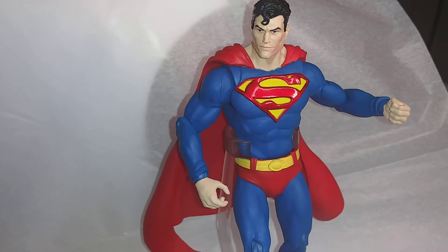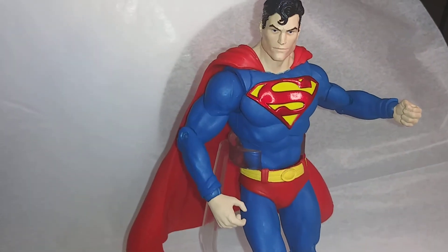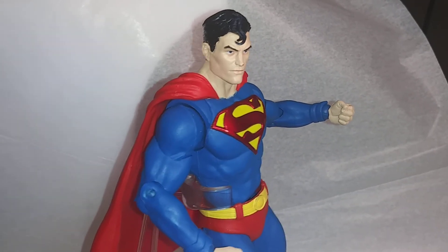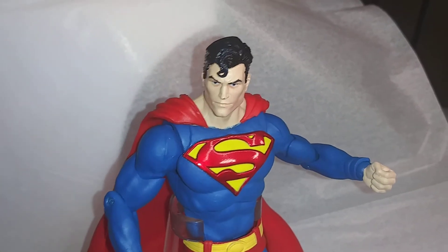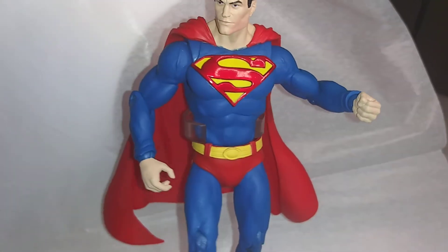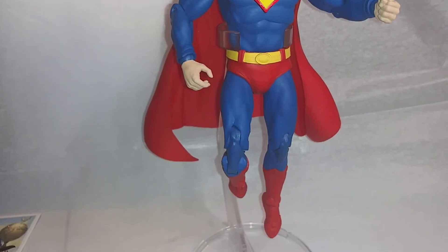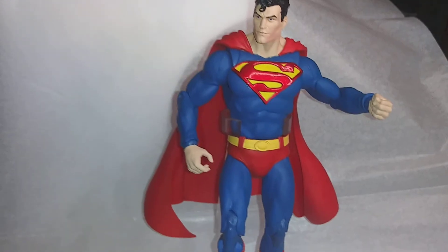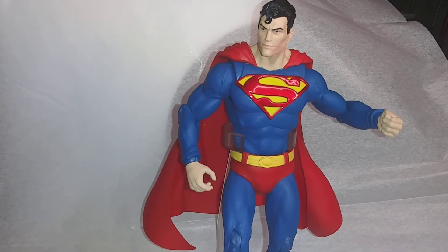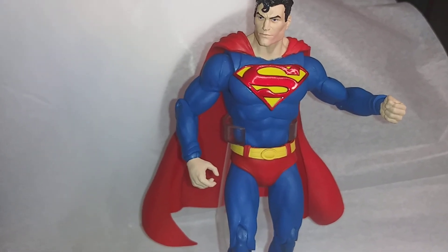That has been my review. If I had to give this a five-star review, I would give this a four and a half — easy. This is definitely an awesome figure. Now that has been my review of the Superman Action Comics 1000 from my personal collection. Thank you very much.